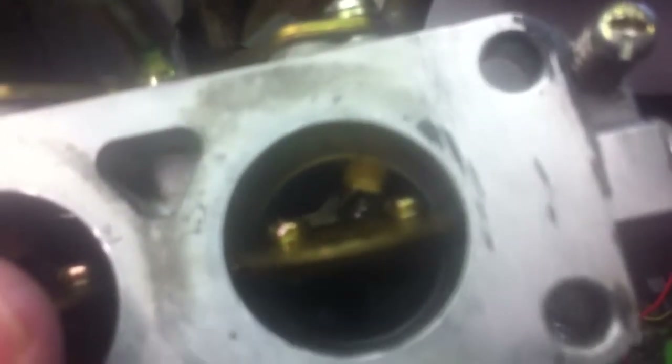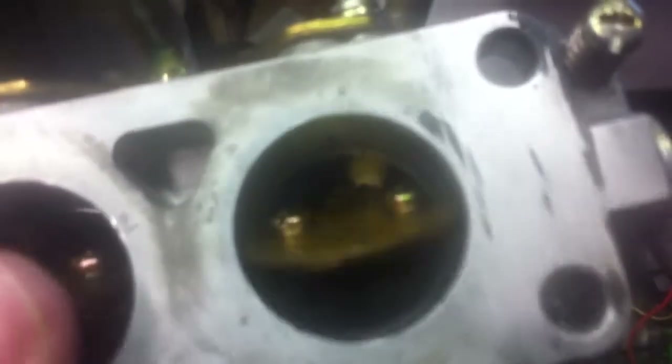I measured these and have the tubes sticking down equal length. If you look way down in there — it's a little fuzzy — but there's an angle cut on that tube facing the engine side, and I have sufficient clearance for the butterflies.